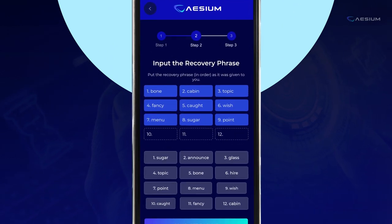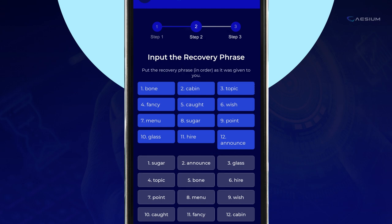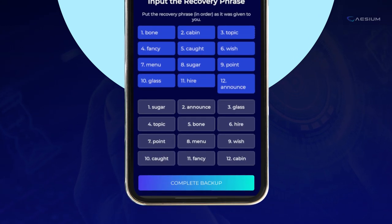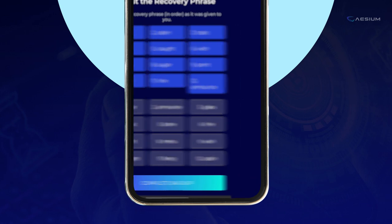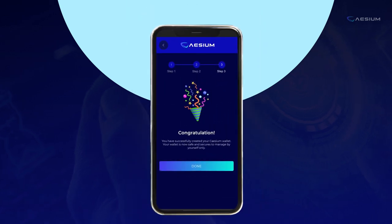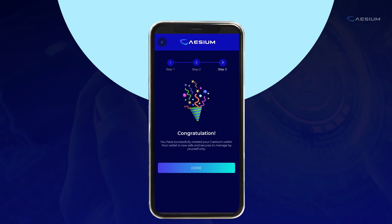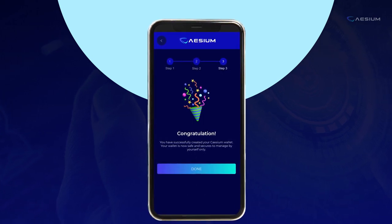Carefully follow the steps to enter your recovery phrase securely. Complete your backup by tapping the Complete Backup button — this is the final step to ensure your peace of mind. Finish the setup by tapping Done. Your wallet is now securely set up.